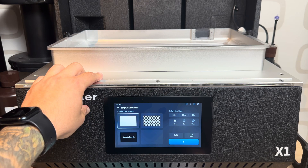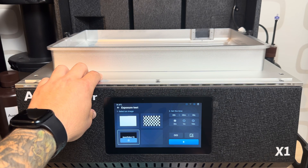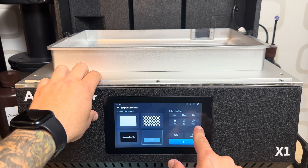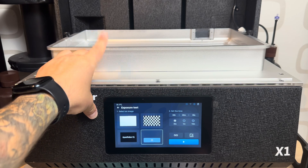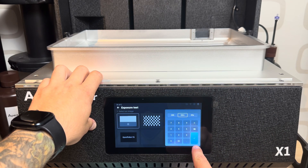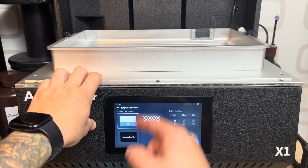Exposure test is really cool, especially when you need to clean your VAT — I also did a video on that. You can select the exposure pattern you want: a logo, a grid, or any picture, and you can even add your own picture on the USB key and load it in. You also set the exposure time. Use it to clean the VAT or to test your screen. For VAT cleaning, I really recommend just five seconds — the UV array is really strong. Even 30 seconds is more than enough to check if the screen is correct.